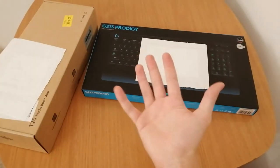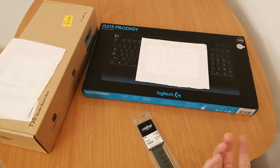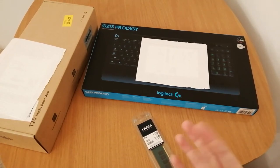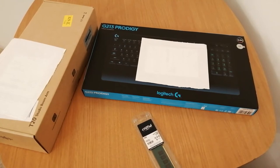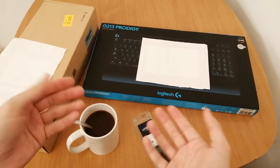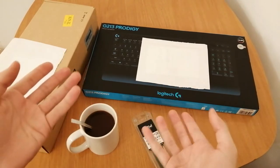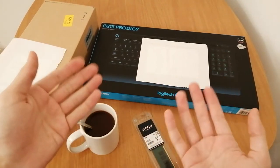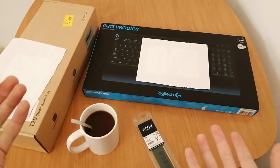Hey guys, SimonsGaming here and I'm finally back after a long time. First of all, I want to say happy holidays to everyone. Today I have some tech item Christmas gifts that I want to show you, unbox, and review. So let's get right into the video.